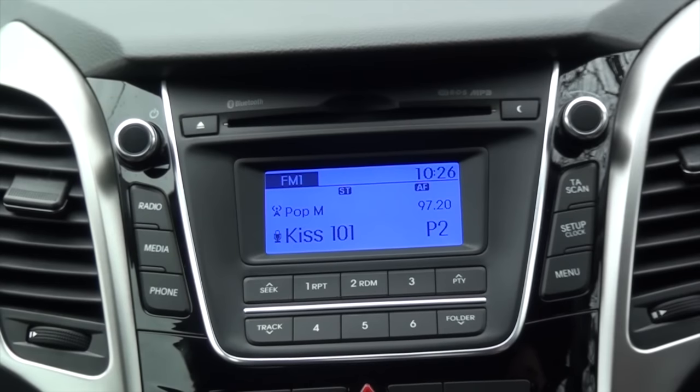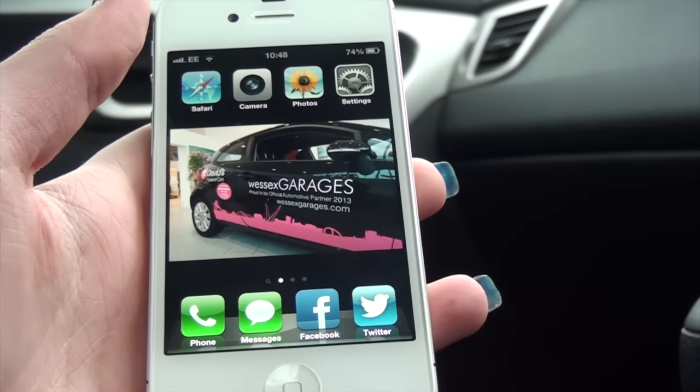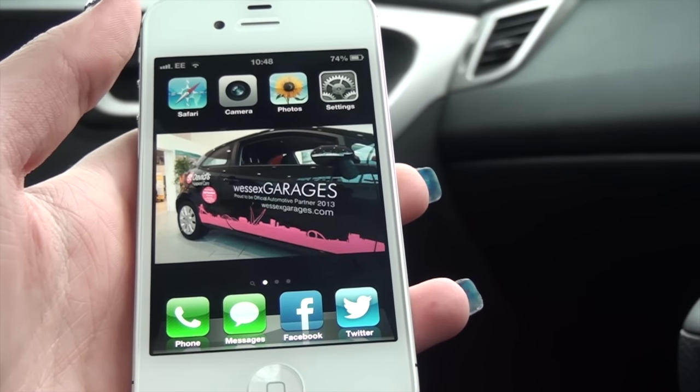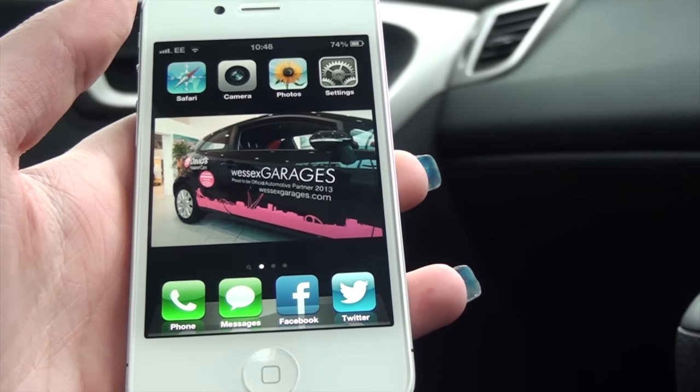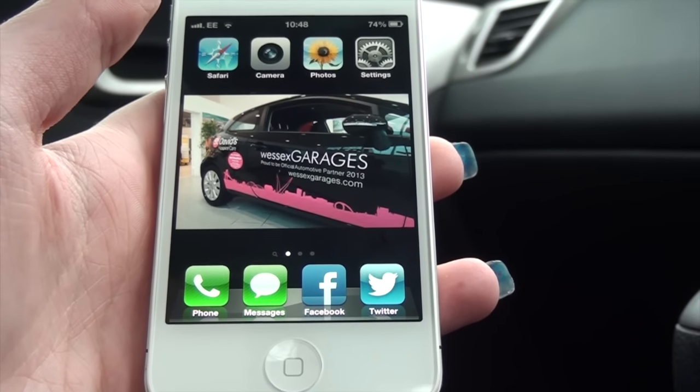Hi there, it's Natalie here from Wessex Garages. Here's a short video on how to connect your mobile device via Bluetooth to your Hyundai vehicle. The first thing you need to do is get your mobile device. I'm using an iPhone 4S, but many phone devices are compatible with the Hyundai system. Please visit the Hyundai website for more information.